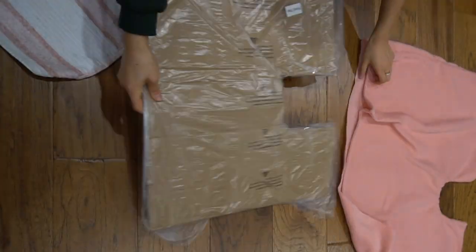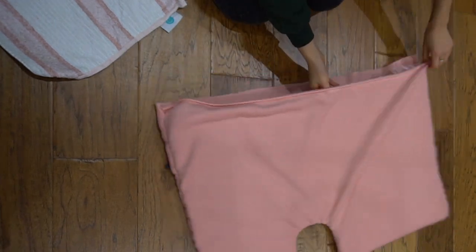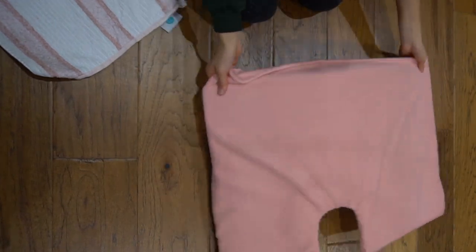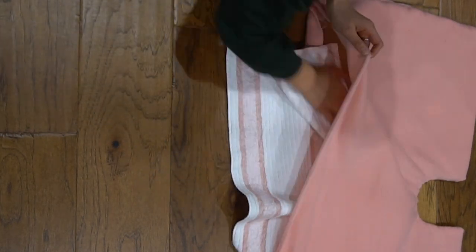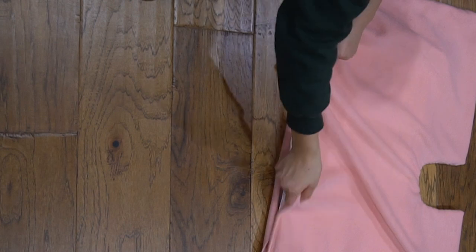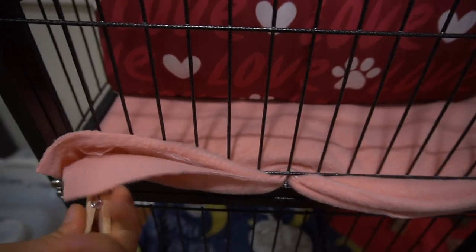Now you have everything ready. All you have to do is slide the cardboard into the fleece, the same way you would fit your bedsheets. As you can see, we have the absorbent layer on top of the cardboard with the fleece fitting it all together. If you have any edges, you can just tuck them in or use clips to secure it in place.